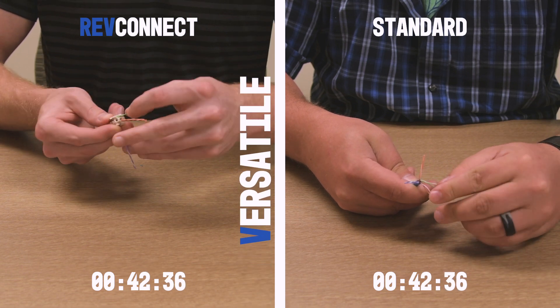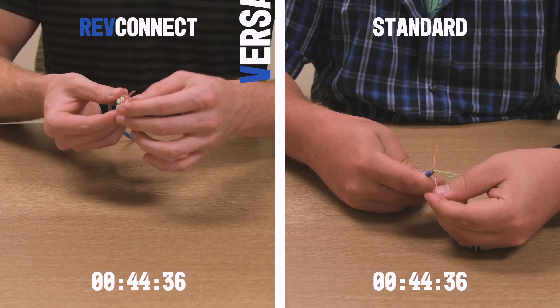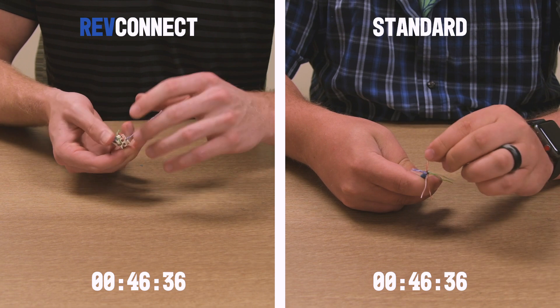Versatile. A single core works for eight types of connections, including RJ45 connectors and jacks.